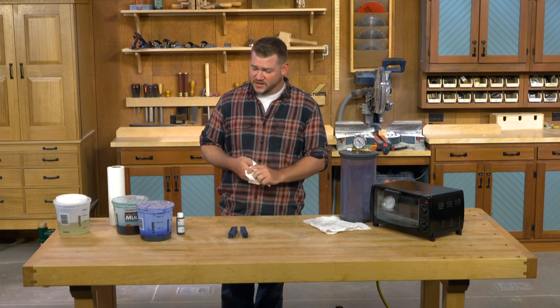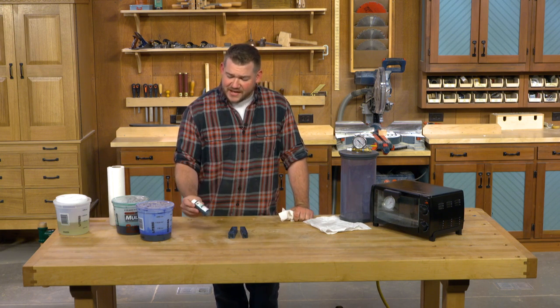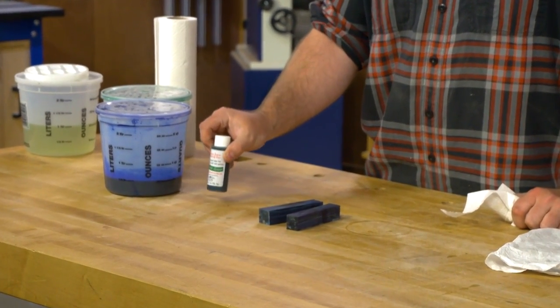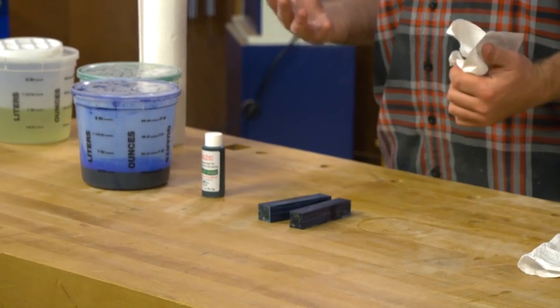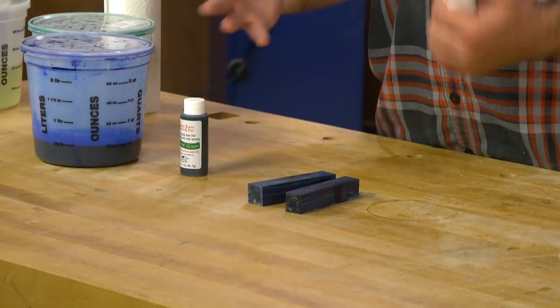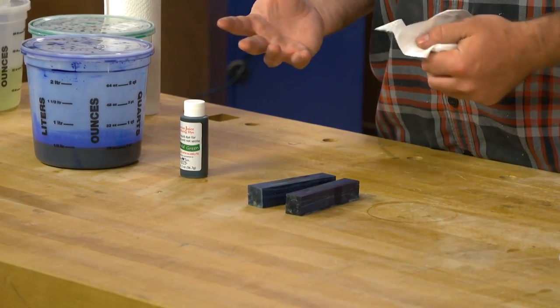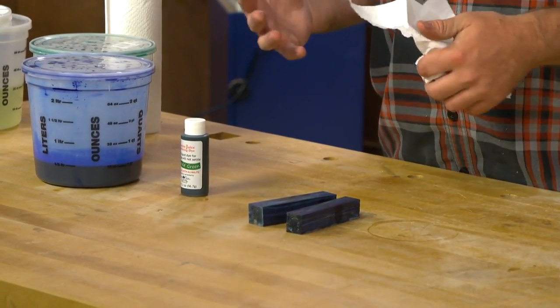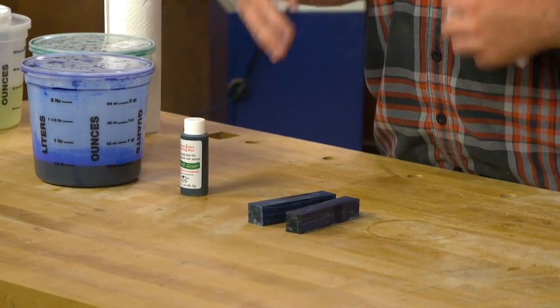Let's talk about dyeing the resin. The dye I used is what TurnTex sells — their Cactus Juice stabilizing dye. It is a concentrated dye, but you have to add quite a bit of it into the resin to get a good color. You can use other dyes such as TransTint; however, you don't want to add too much because it can affect how the resin will absorb into the wood.